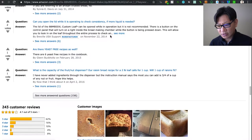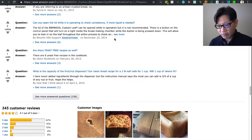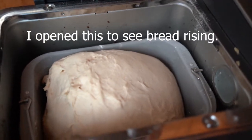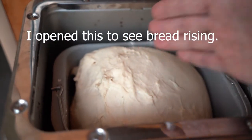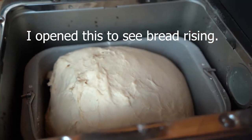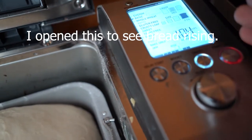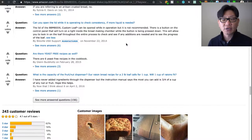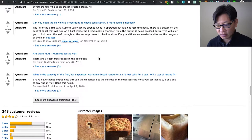Can you open the lid while it's operating to check consistency or add liquid? The manufacturer says it can be opened during operation but it's not recommended — maybe for liability reasons. There is a light button on the panel so you can see what's going on without opening it, which is a fairly unique feature. I have opened it during various cycles and it never negatively affected the bread in any major way.